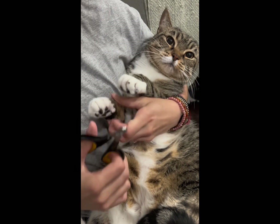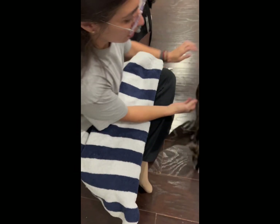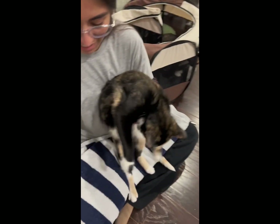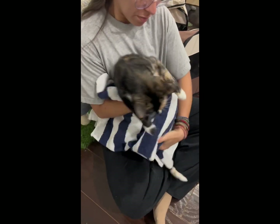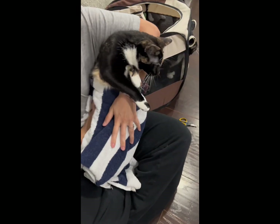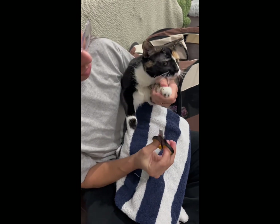If your cat is very skittish, I recommend using a towel to cover their back legs so they don't fidget on you and make it hard for you to safely clip their nails. Sophie doesn't need it — I'm just using her as a demonstration — because all of my cats have gotten very used to getting their nails clipped.